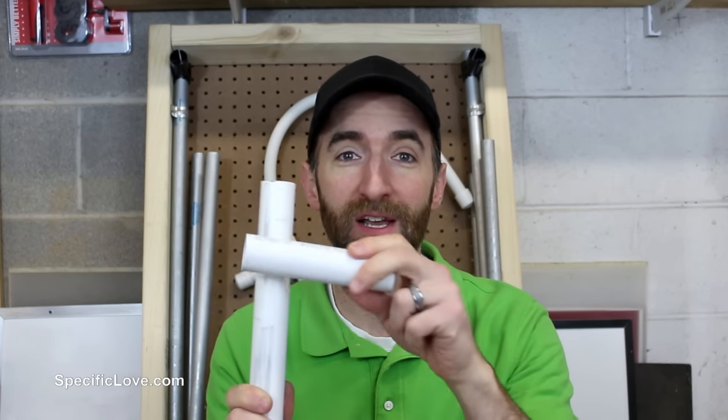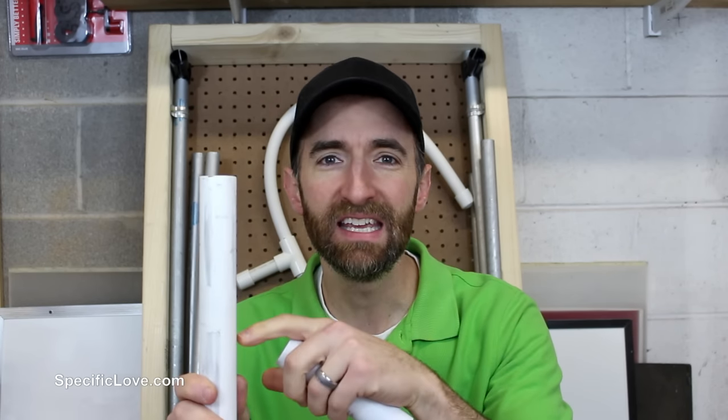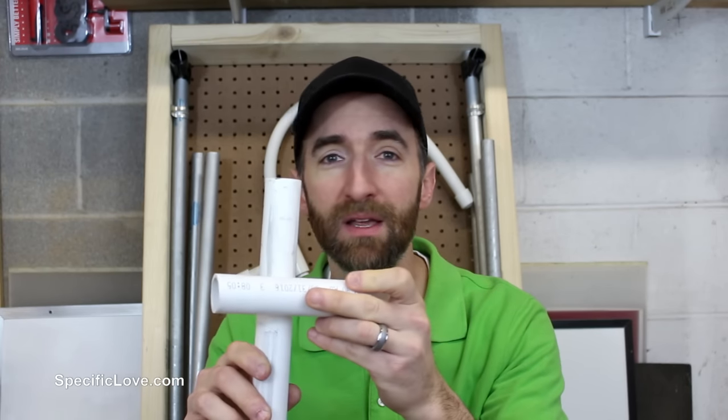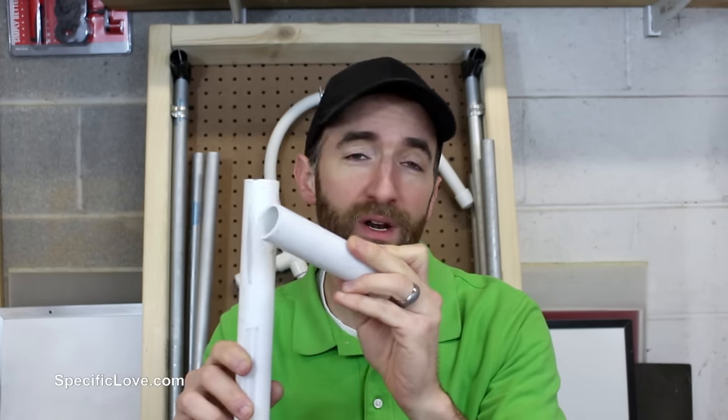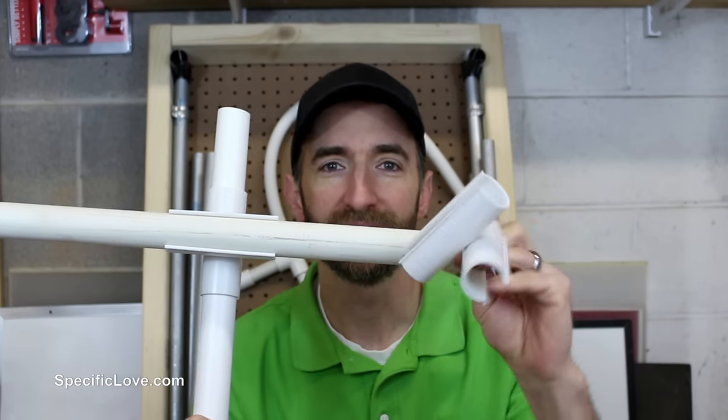Now this next product is a really cool idea and I'm surprised nobody has actually come up with it until this company did. Now if you have two pipes that cross — say you're building a large structure and they can rub back and forth — you can always get a tee, but it requires you to cut and glue, and it can be kind of a pain. But if you just want to do something quick, this is what they call a snap cross.